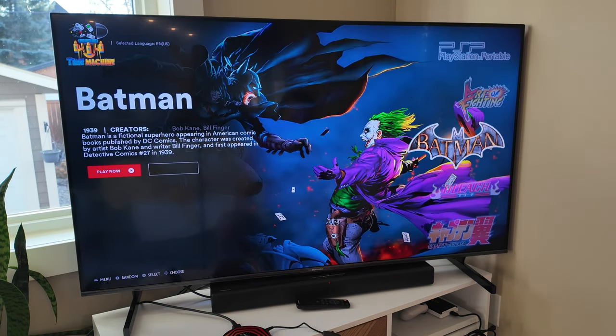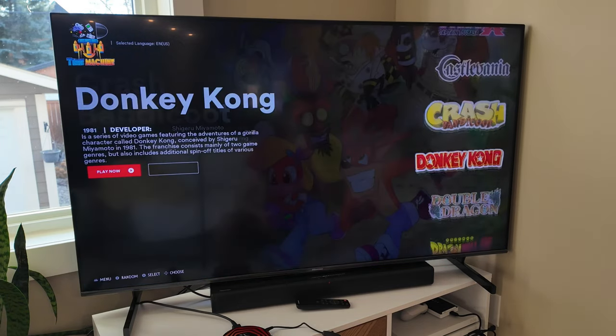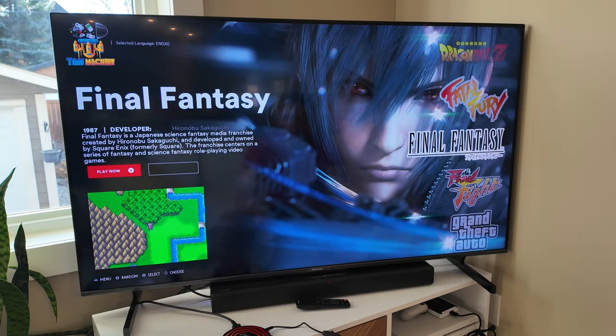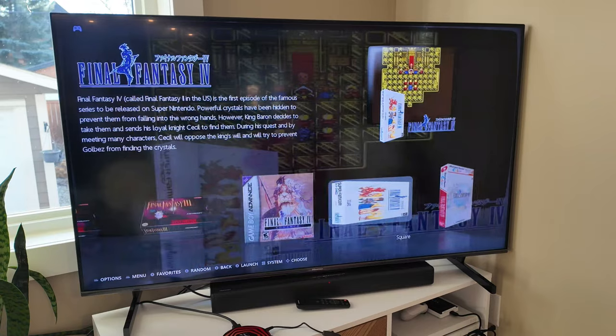Art of Fighting — just the game itself. Batman. It'll just be a collection of titles. Bleach, Castlevania — so just collections here. If we go into these collections, like Final Fantasy — yeah, it just gives you all of them for all the different systems.